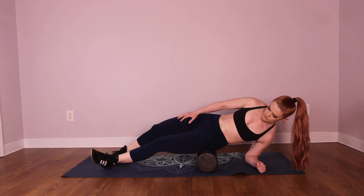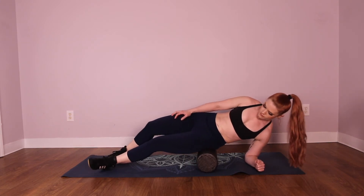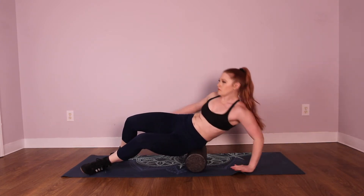Continue to move back and forth over the foam roller slowly for 20 to 60 seconds before resting. Do this for two or three rounds and switch to the other side.